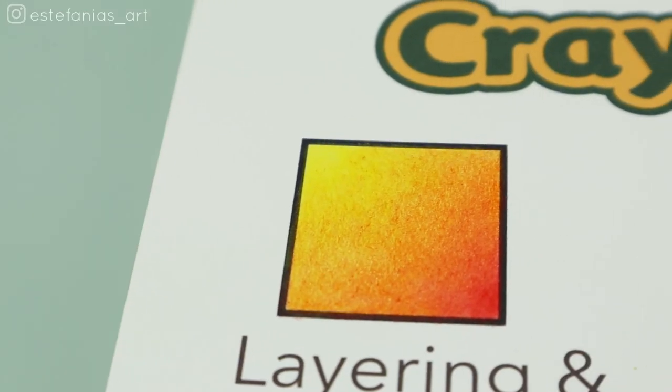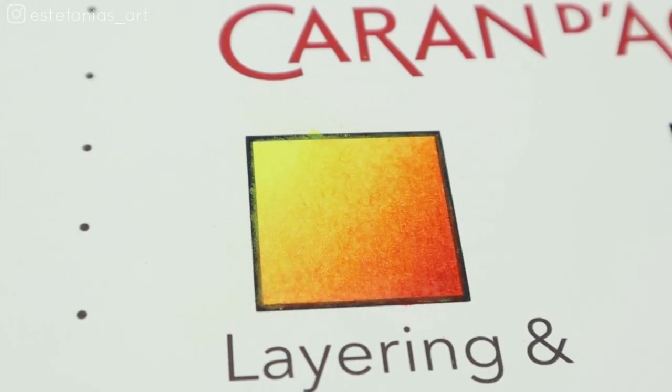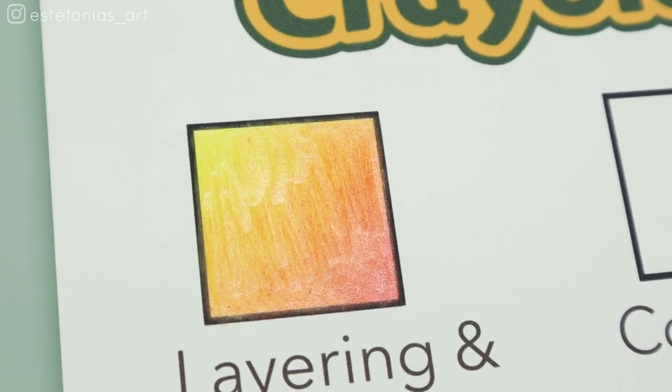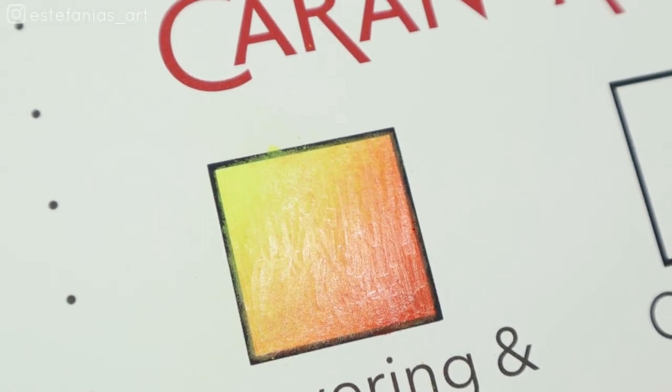As you can see, the final result of each is not that different, but as I told you — and I know I sound like a broken record — the Crayola needed a lot more time, patience, and concentration to not mess it up.